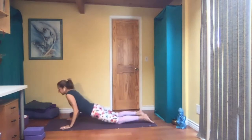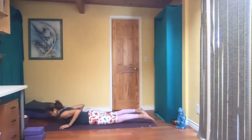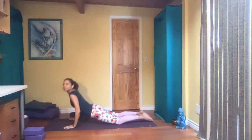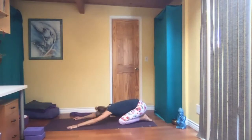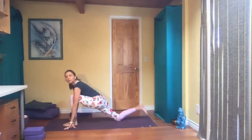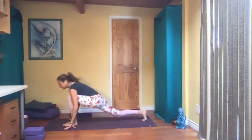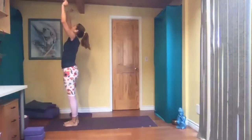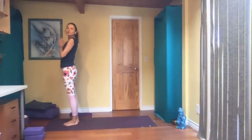Inhale forward, exhale locust. Hands on the floor, exhale, press to child pose. Inhale, all fours. Right leg forward, tuck your back toes, step forward, fold in half. Inhale, reach all the way up, palms in front of your heart center.